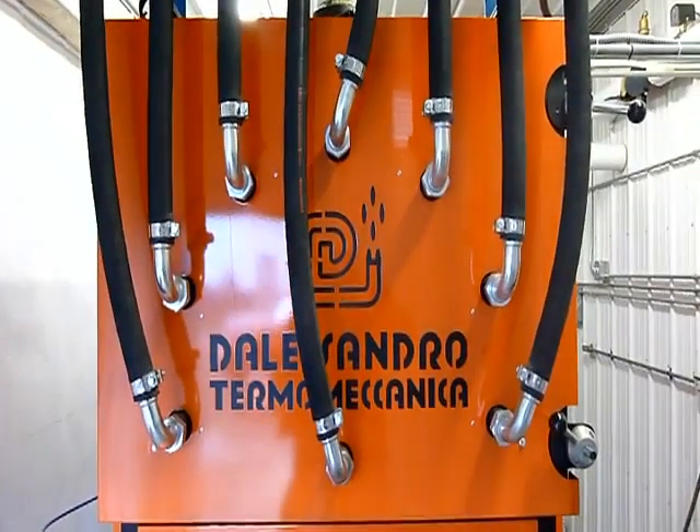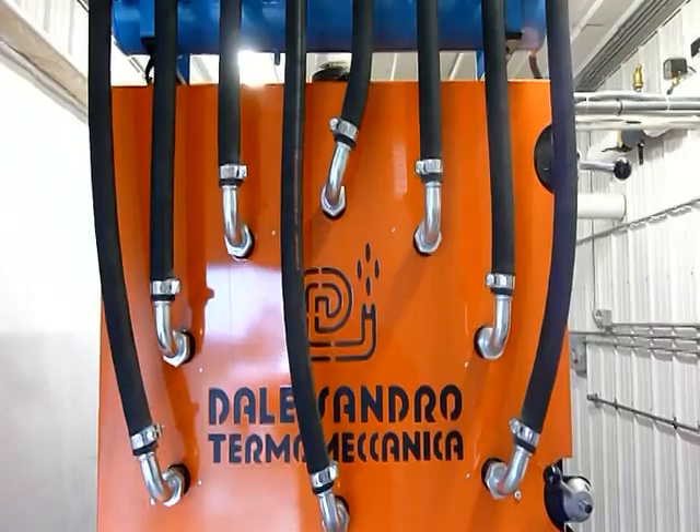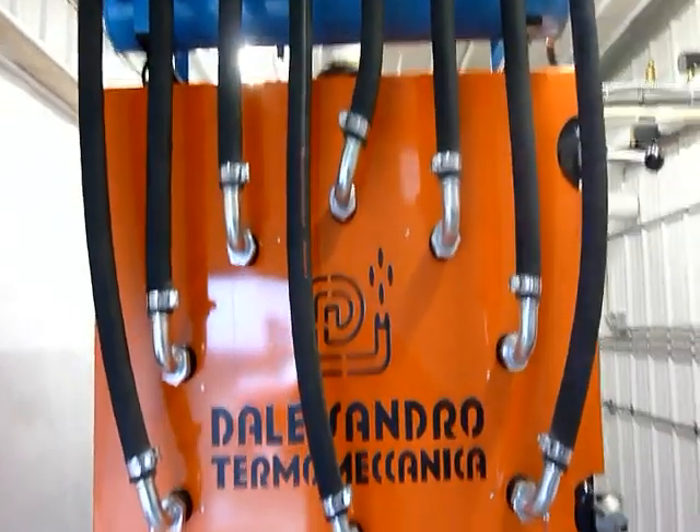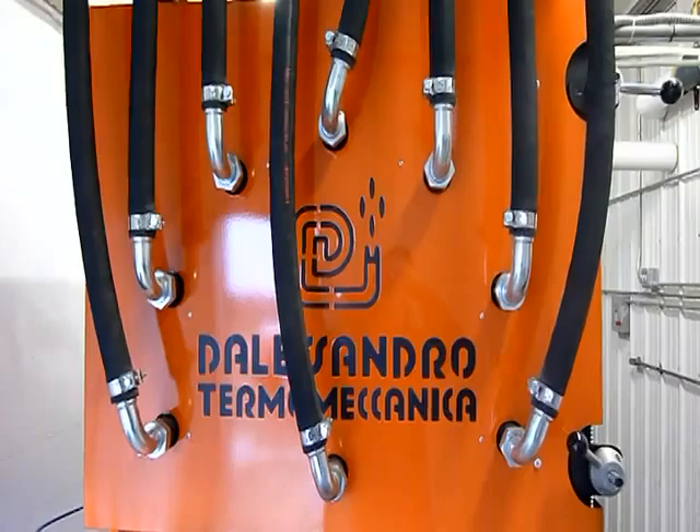This is the 300 kilowatt Biomax installed up here in Red Lake Falls, Minnesota. Looking at the front of the boiler, this one was actually made in Italy.